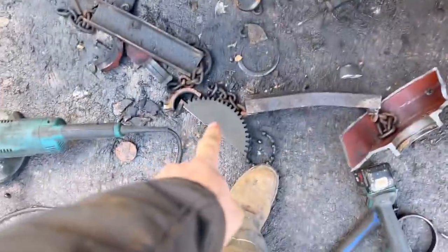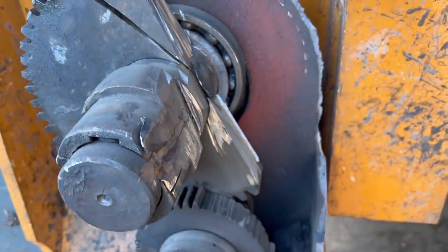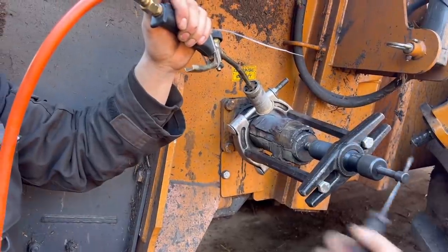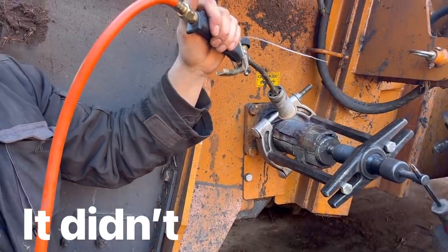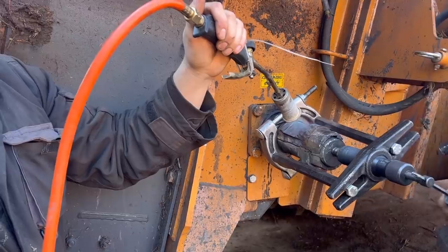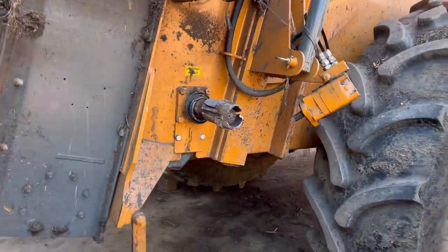Rob's chomped through that, I've hit it with a hammer, snapped it off and I'm just going to cut a little bit more in the back and hopefully it'll come off. 24 hours later...